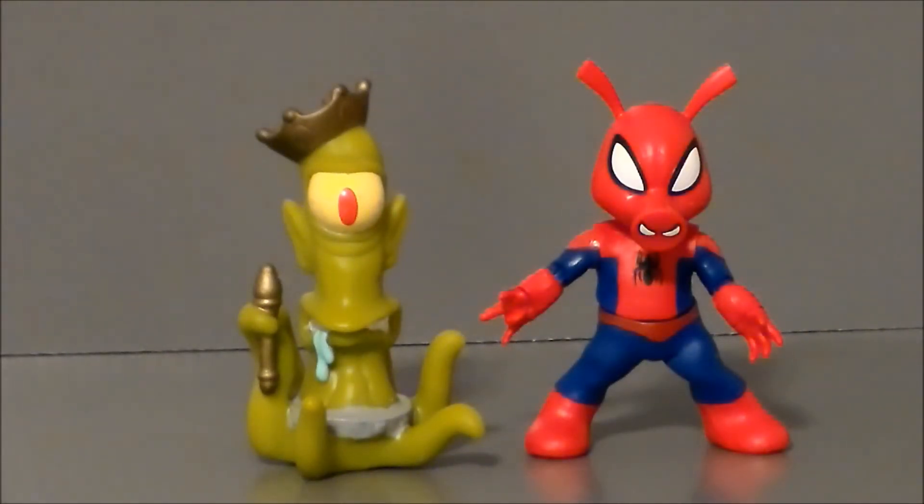For comparison, here we have Kang next to Spider-Ham, and it looks like these two could actually battle each other — they're about the same size. Spider-Ham has a bit more articulation because he's not just a solid piece of plastic. But for some reason these look like they'd work together in an actual toy line, which is kind of funny.